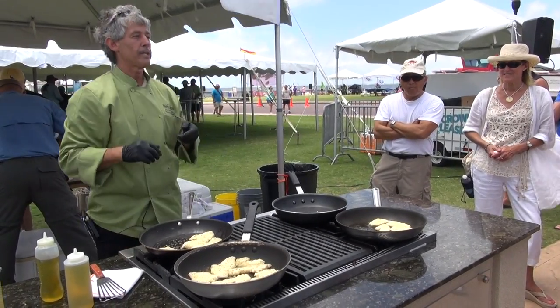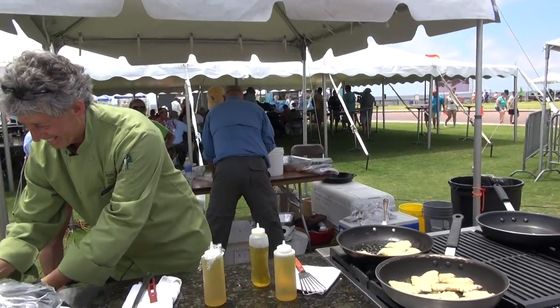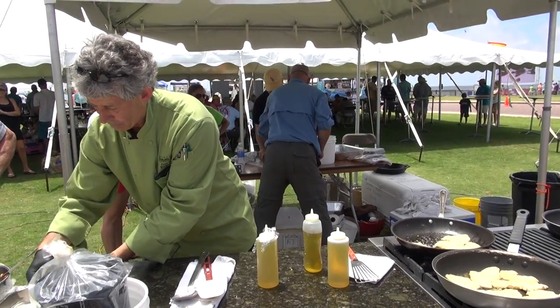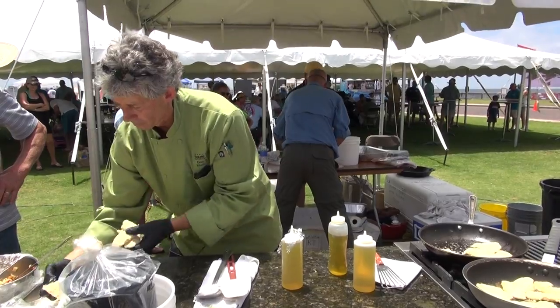Right now they don't have a natural predator here, so they're eating out all of our really good fish — the grouper, the snapper.